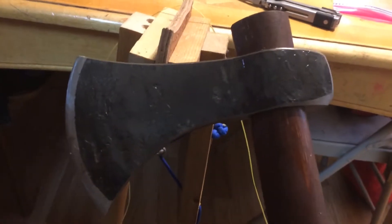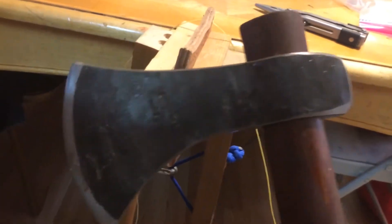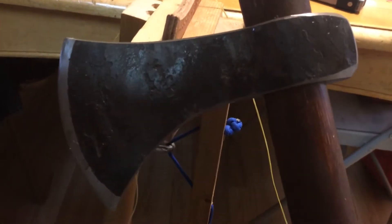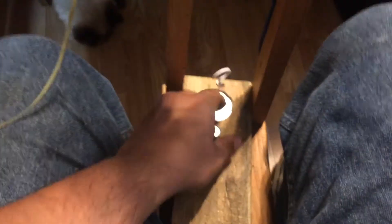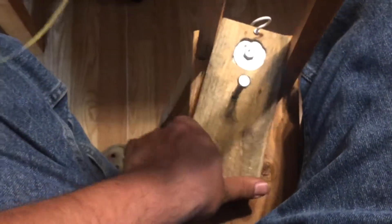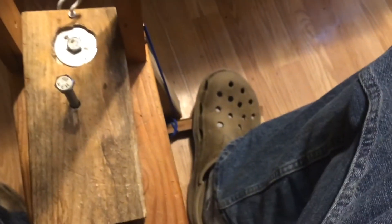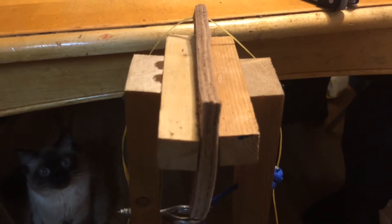Earlier I said Hudson Bay Axe — it's actually an H&B Forge Camp Axe. My mistake. This is my stitching pony. It's just a bench. It's got a bolt here that pulls up and out and adjusts with different holes. It's got a pedal, and this clamping thing catches the thread.